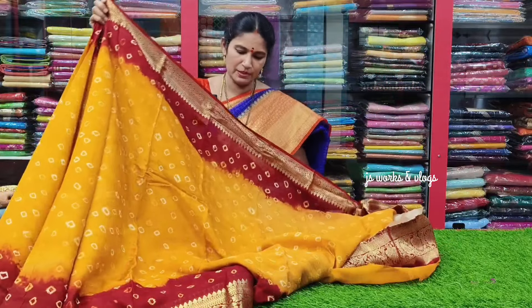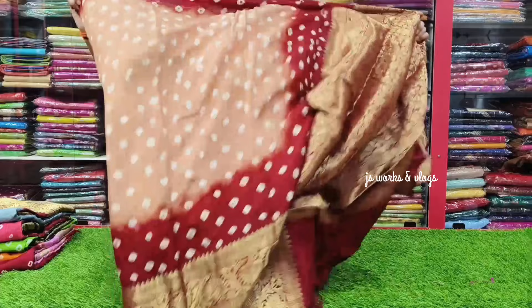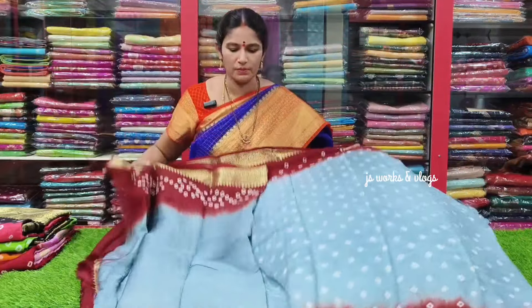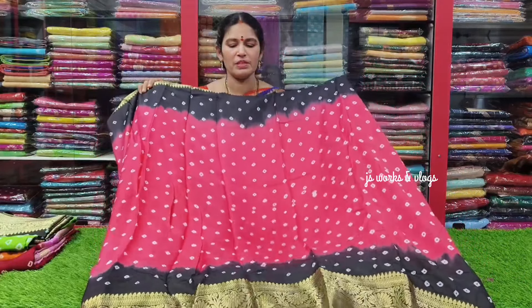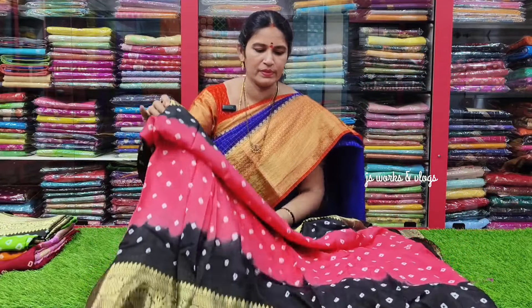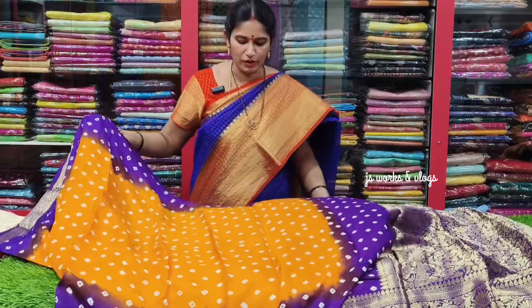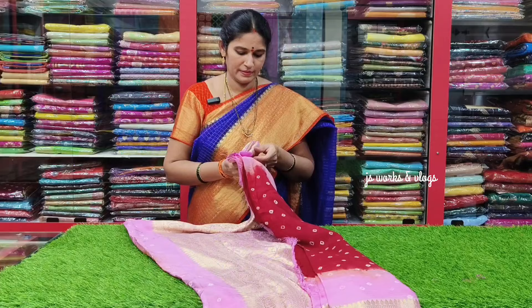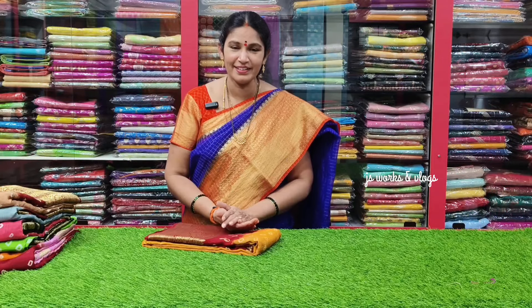Hello and welcome to my channel. Today we have a lot of great collections in this video. Hello, welcome to Madhavi Sari Selection.